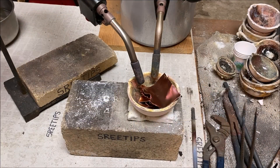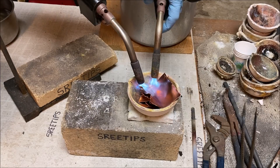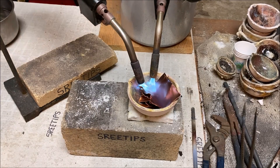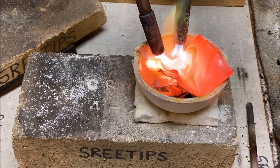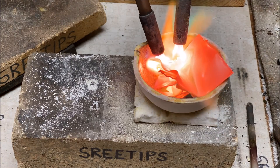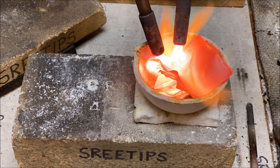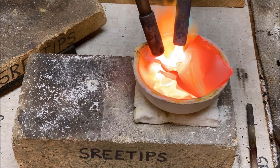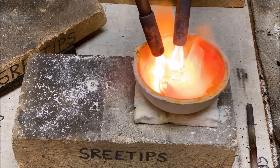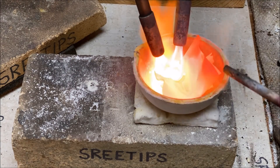I normally use silver to incort the gold because I refine silver also, but in this case I'm using copper — number one, to show that you can use copper for this process, and number two, it should produce a much cleaner refining because there won't be silver chloride to deal with. The copper won't form a chloride with the hydrochloric acid in the aqua regia.